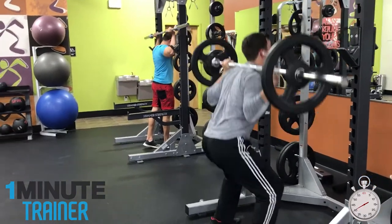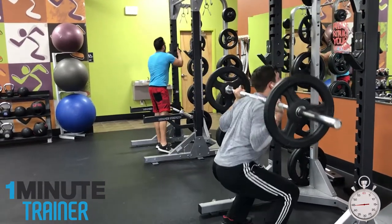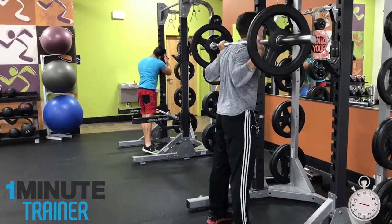Number 4: Not going low enough. This is usually caused by putting too much weight on the bar. Make sure you use the right amount of weight that you can handle, and go down to 90 degrees with the thighs parallel to the floor.